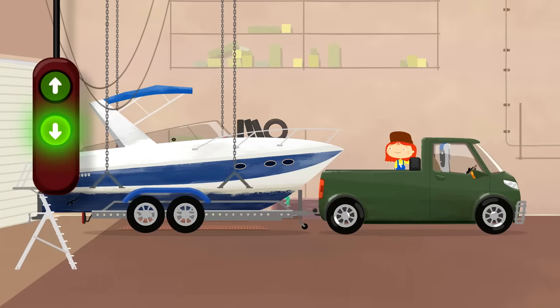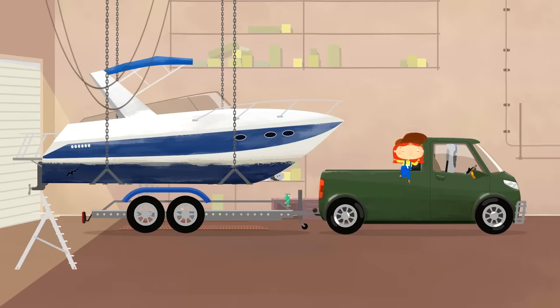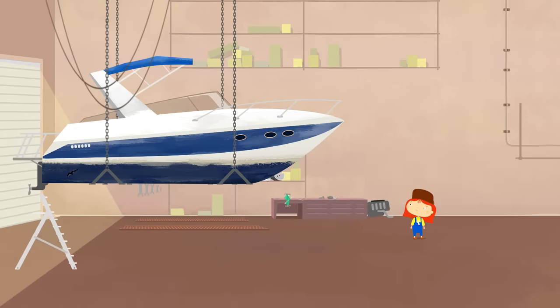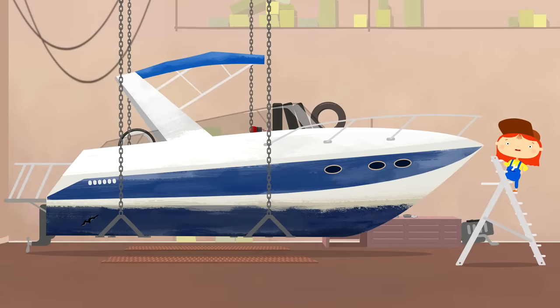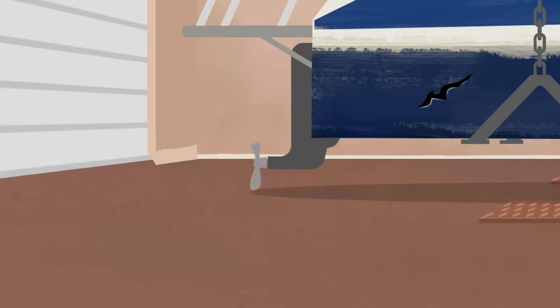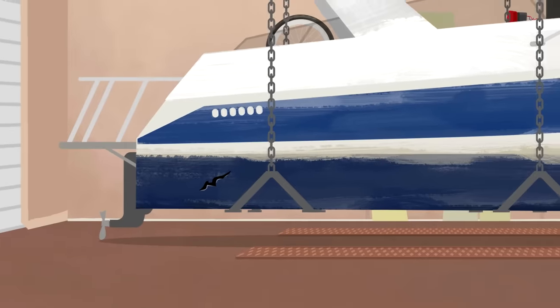Now we need to lift the boat to examine it. Now we'll figure it out. The propeller's broken. The underside of the boat has a hole. The paint on the hull is peeling.